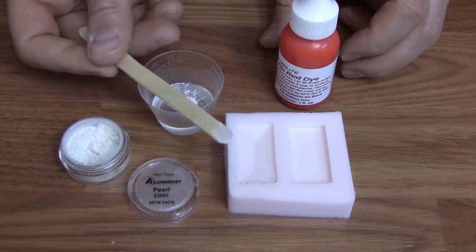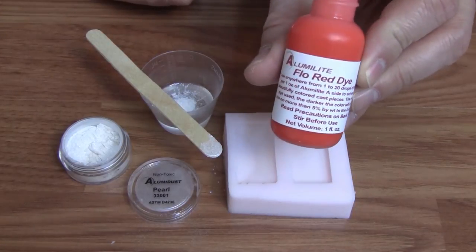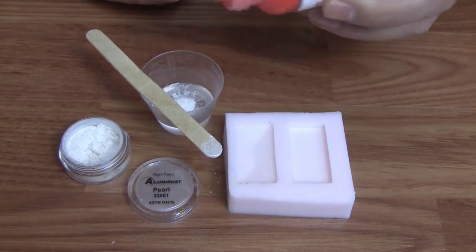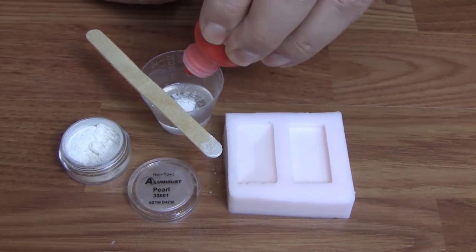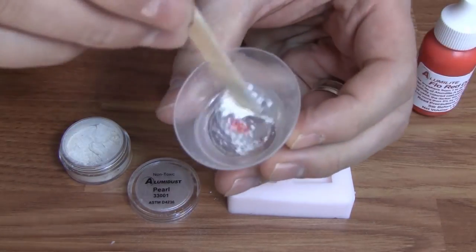Lastly, we took some of the Alumidust pearl powder and combined it with a small drop of Alumilite fluorescent red dye. You can add Alumidust to any of our liquid dyes, but the pearl powder in particular gives any of our liquid dyes a pearl effect.